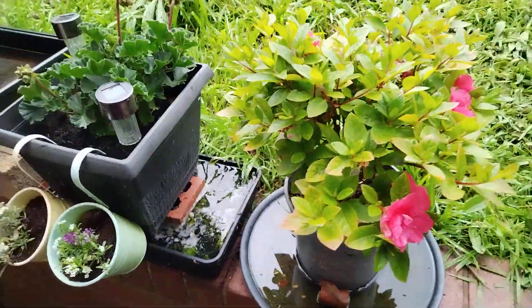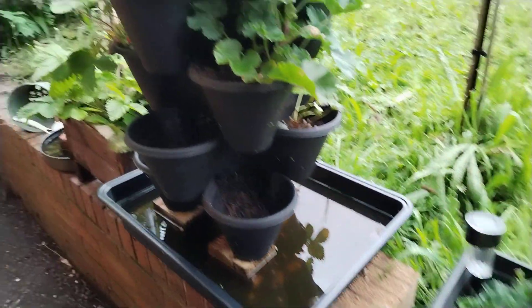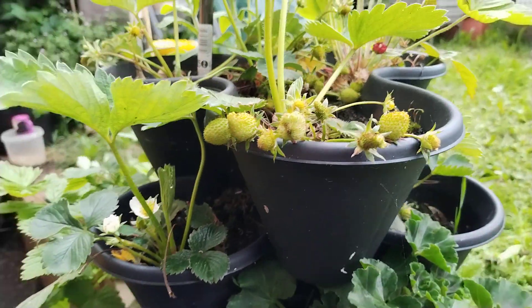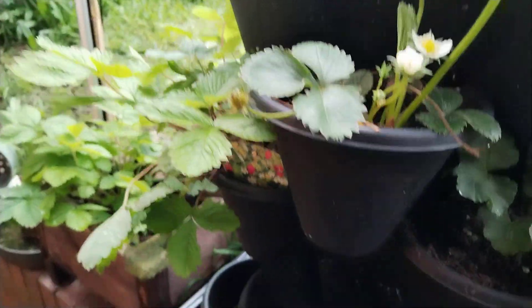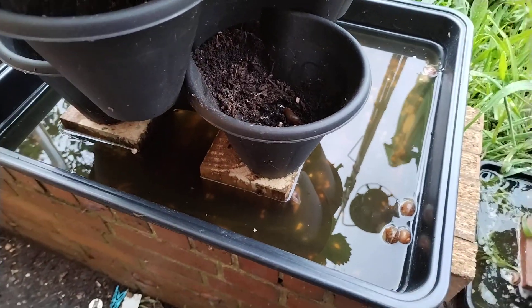A flower — don't know what it is. And then we've got some strawberries coming nicely. That's kept most of the salt garden. You can see all the snails that have drowned in there.